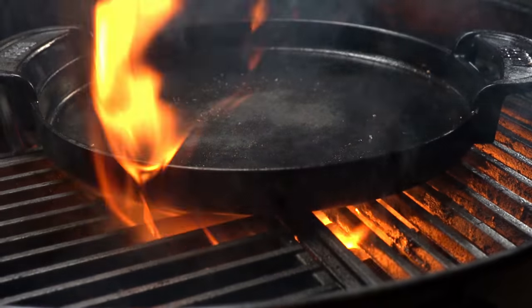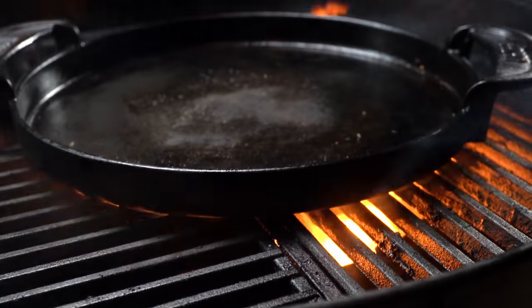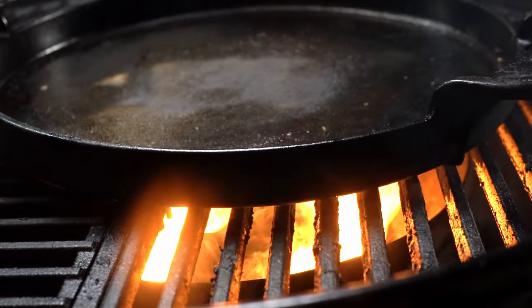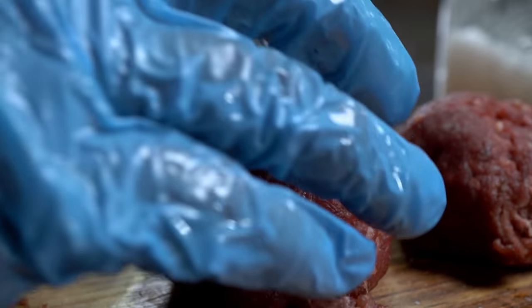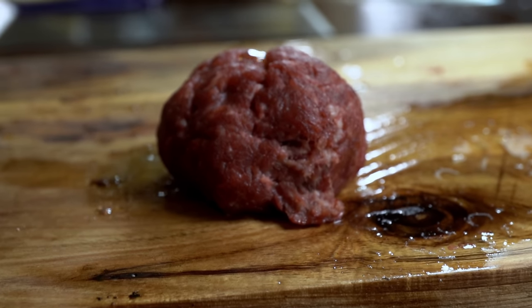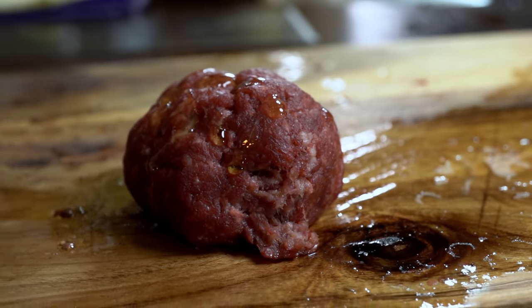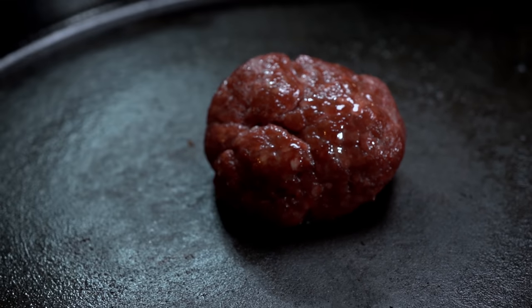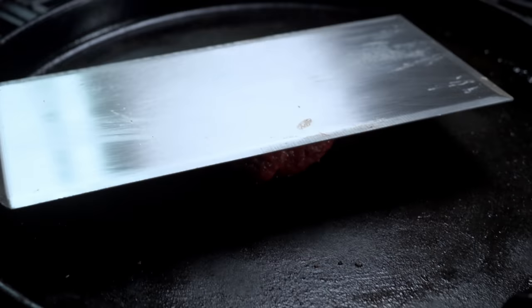Smashed burgers are cooked differently from any other burger. I was preheating my cast iron pan for about 30 minutes with the charcoal at full throttle. Because it is bison, you need to know that bison meat is very lean and special — we will need to help it out with a little bit of oil; any oil will do. Once you are ready, add the meat balls to the pan and immediately get them smashed.